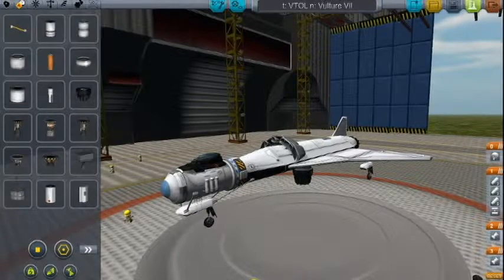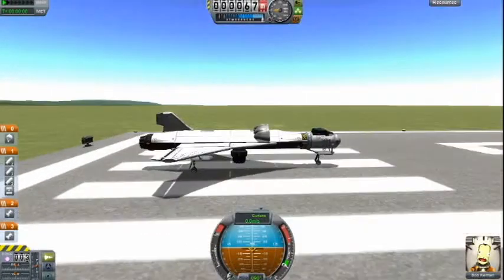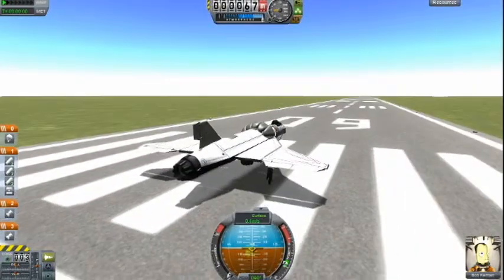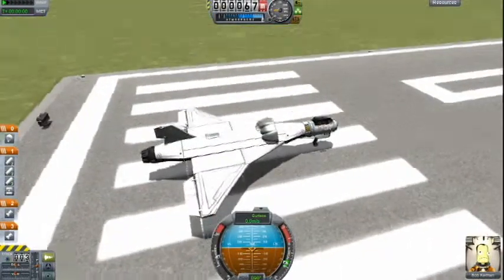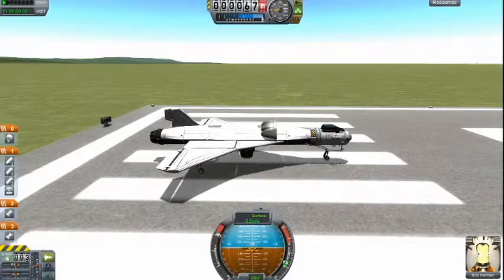So let's go ahead and launch this thing. It's day — I'll probably add lights to this thing later. Now you throttle up to full power and you hit 1 and 2 on your keyboard for the sequence.